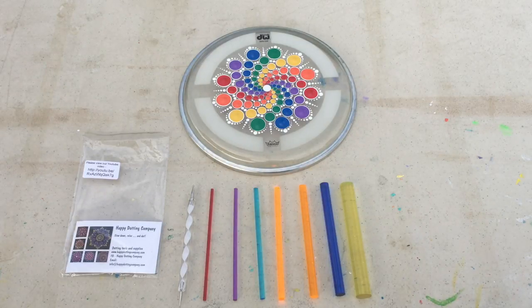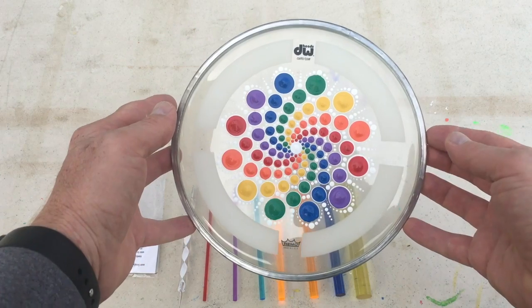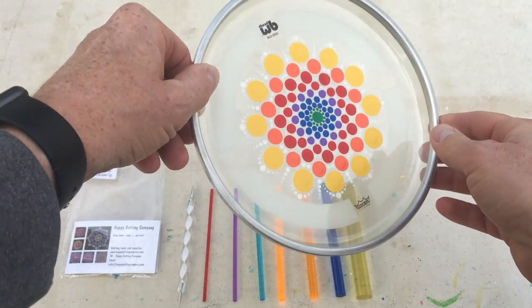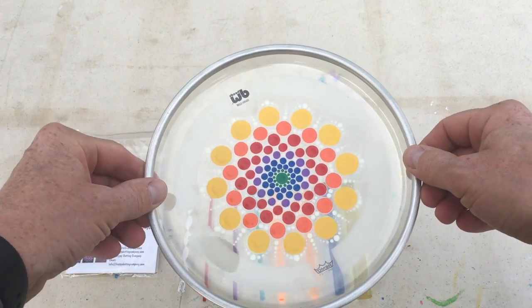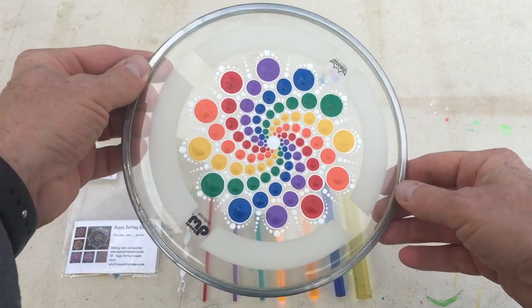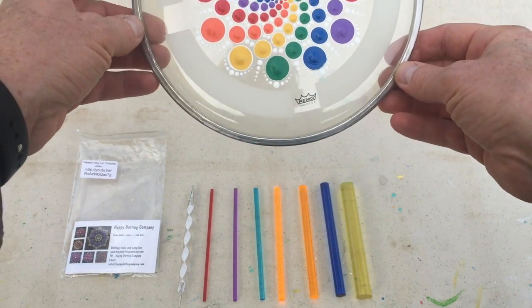I have an example here of a piece I did using nothing but this set of tools. It's a drum head that you may have seen on a post I did a couple days ago. On this side is a pinwheel, and flip it over and it's a reverse rainbow. You can see the tools through this clear drum head, and this was made using nothing but this eight-piece set right here.